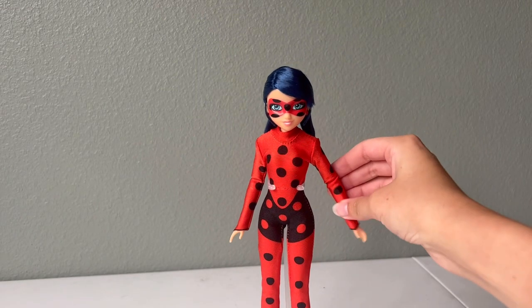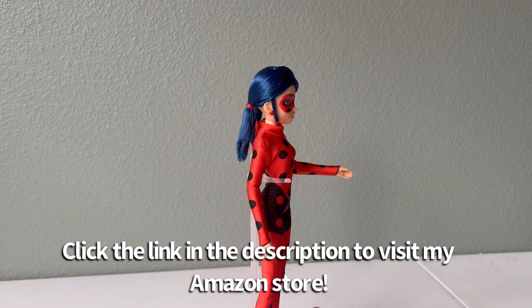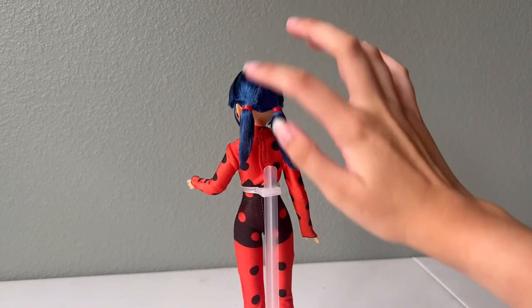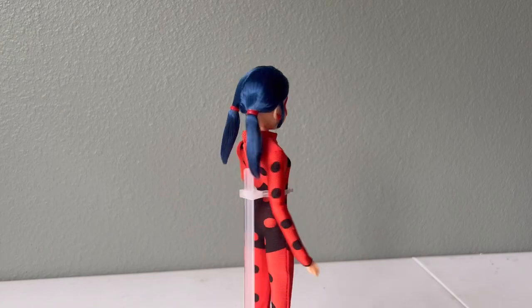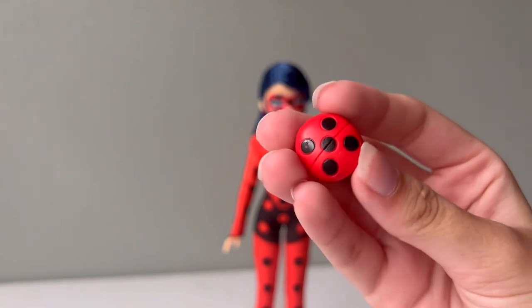She's got posable limbs which I love, and this stand didn't come with her — I'm using it for this video. It will also be linked in my Amazon store down below. She also has the longer pigtails and everything's pretty gelled down right now. That'll probably come out over time, which is what's happened to me with a lot of these dolls. She is wearing her earrings too.